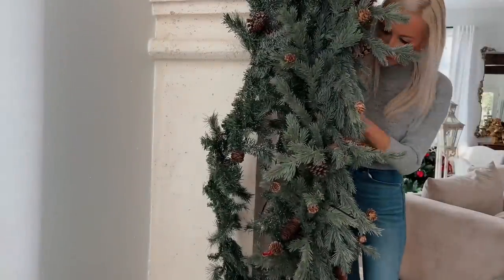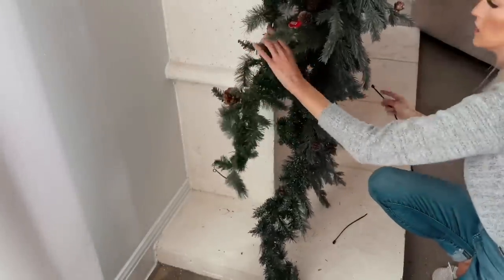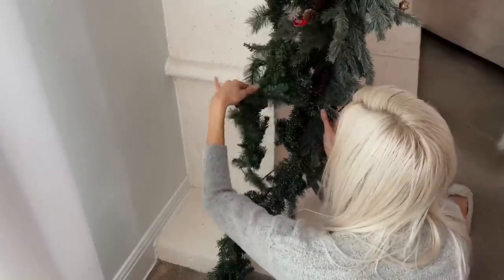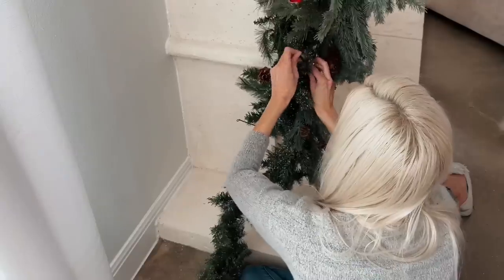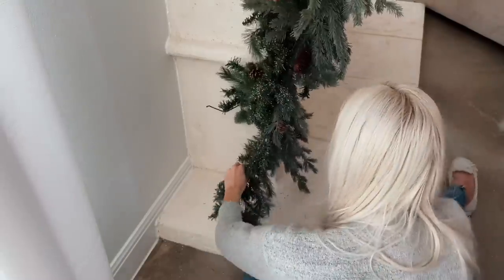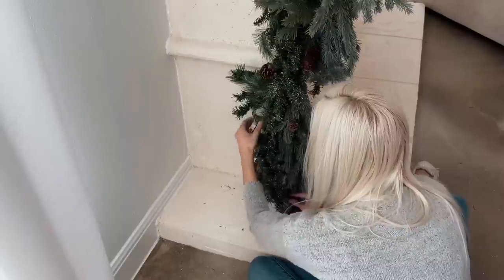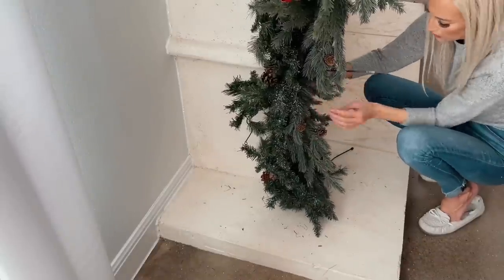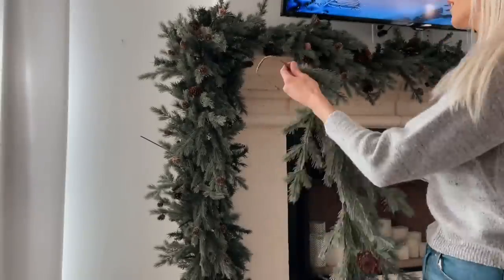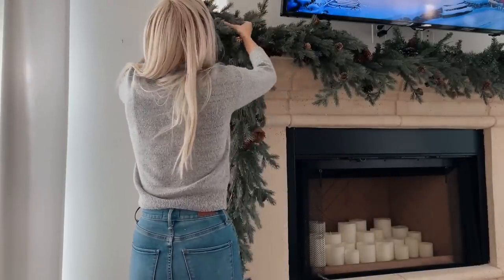I'm really focusing on the garland that runs down the side of the mantle because this is where I want the most volume in my design. I didn't need to run the wire down this side since I'm using my focal garland as a base to attach the filler garland to. Each strand is snugly zip tied together so the design holds its shape. I'm adding my fourth and final piece of focal garland right to the front to finish out the side.